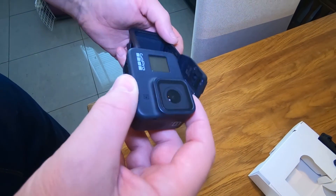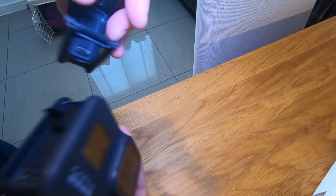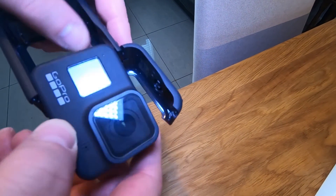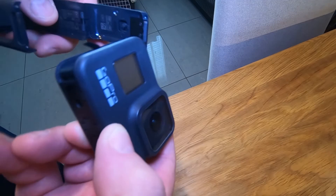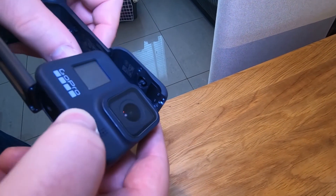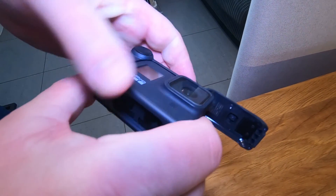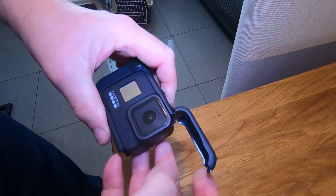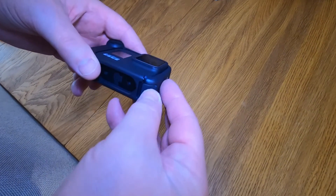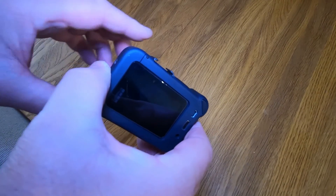So what this does, as I understand it — see that USB-C there? That goes into that plug there. So you slide the GoPro in like that and push it. It has to go a little bit stiff. And then you close the door. That's basically it.